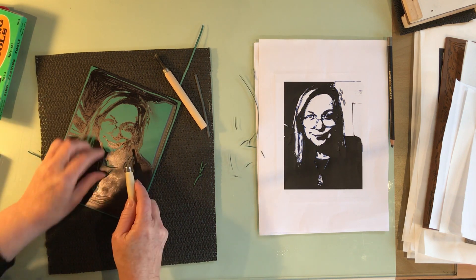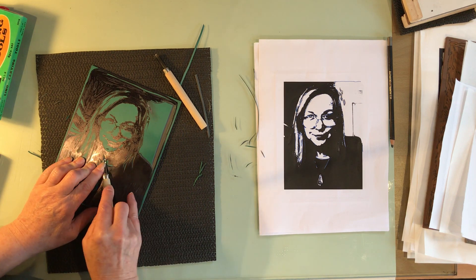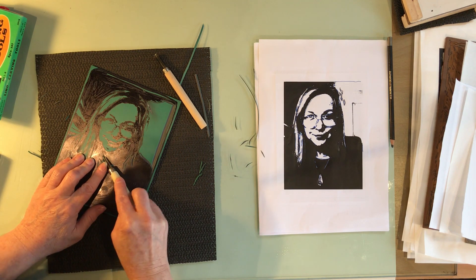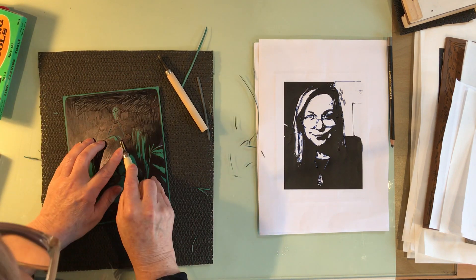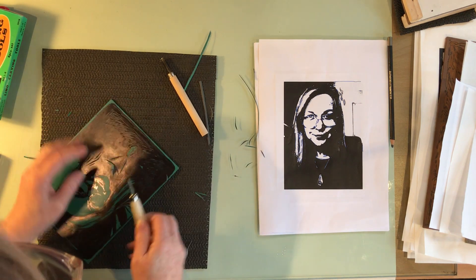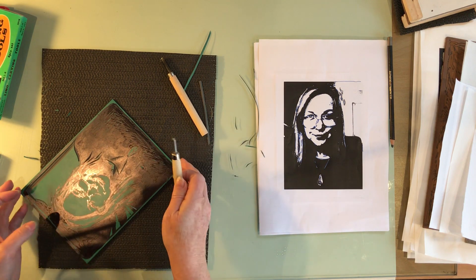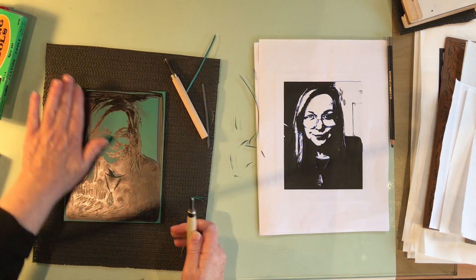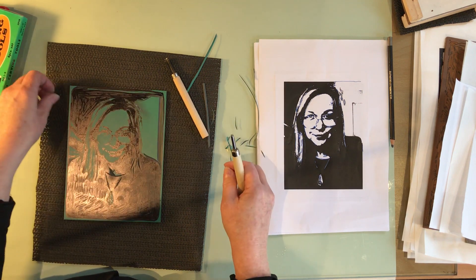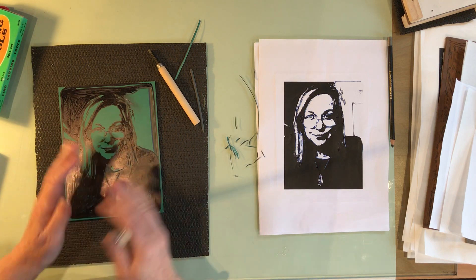You don't have to cut particularly deeply — it just needs to be away from the surface. You would always do a proof print to test whether you're on the right track. I'm going to continue carving that away, and in the next video we'll go on to doing a test proof and see how it goes.